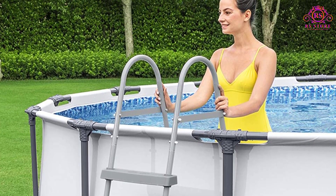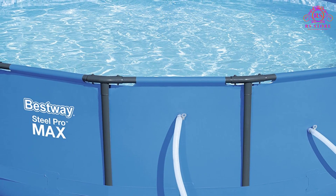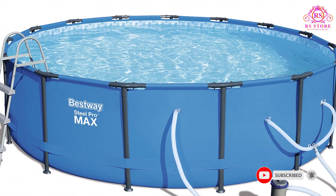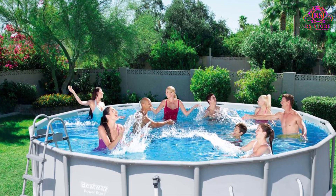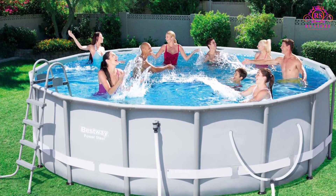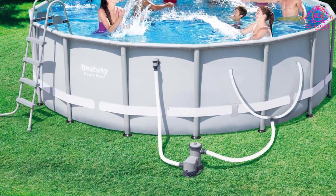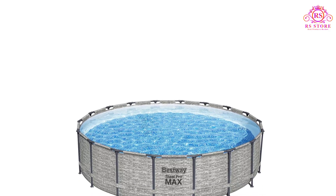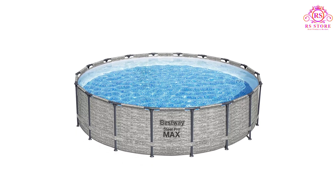The Pro Max does not come with a ladder or pump. The price includes the frame and pool only, so you will need to buy a filter, pump, ladder, and a few other items to get it up and running. The pool's frame is covered in a UV and rust-resistant coating, adding durability and resistance to scuffs, scratches, and dings. When the fun is over, a flow-controlled drain valve provides a controlled release of water. A PVC material makes up the walls and floor, and it has a 3-ply PVC band around the base to provide extra support and prevent bulging.